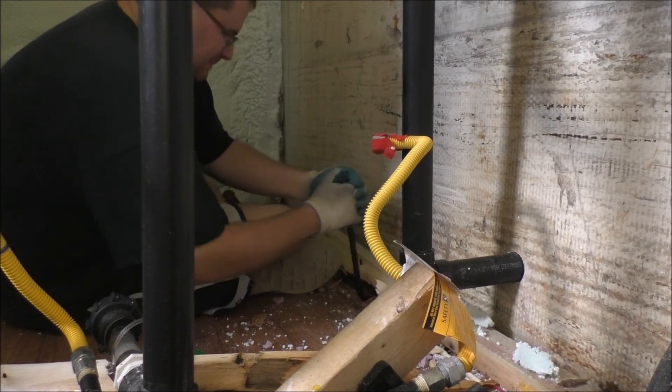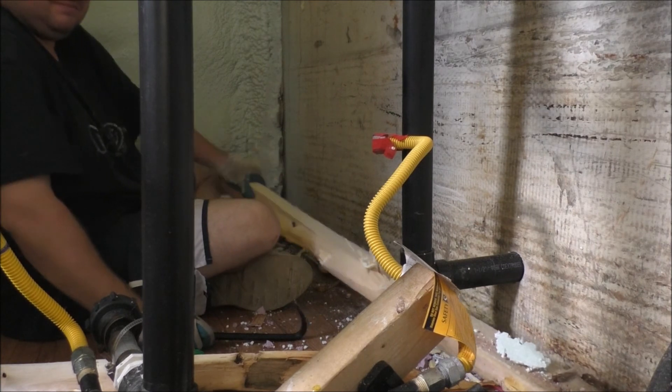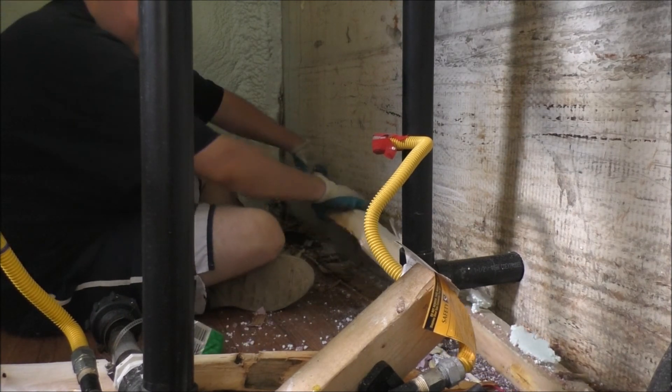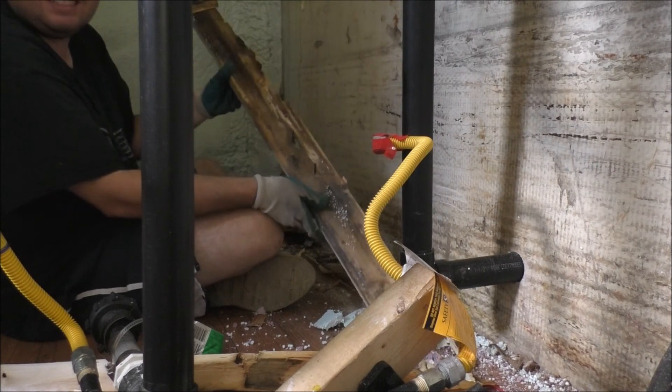There we go. We're getting there folks. There it is. Look at that — mold, wet rot city.